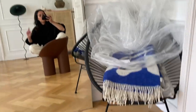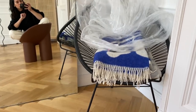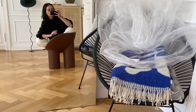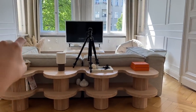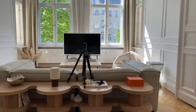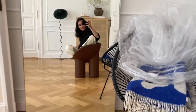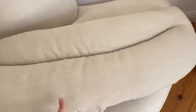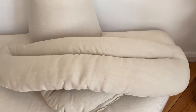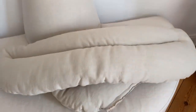Diesen Stuhl bekommt Daisy, weil den haben wir uns damals geteilt, wo wir noch zusammen gewohnt haben. Jetzt hatte ich ihn lange genug und den bekommt Daisy jetzt wieder, weil das ein perfekter Balkonstuhl ist. Der kommt dann weg und dann ist hier so eine Lücke. Ich muss noch ausprobieren, ob ich den Rolly Polly dann in die Ecke hintue oder auf der anderen Seite. Und ich habe hierzu schon die passende Kisseneinlage bestellt, in dieser Off-White-Variante, die war nicht einfach zu finden im Internet.